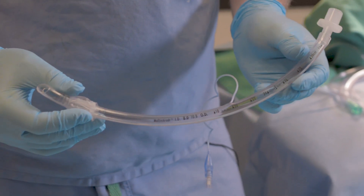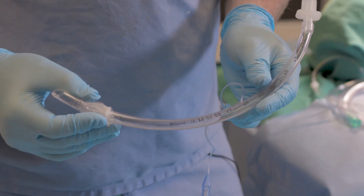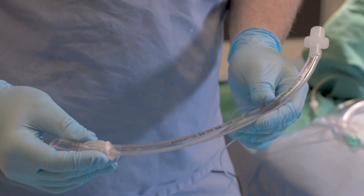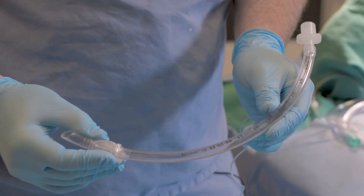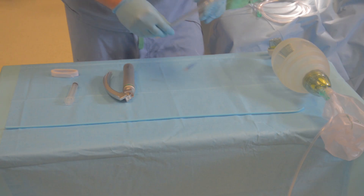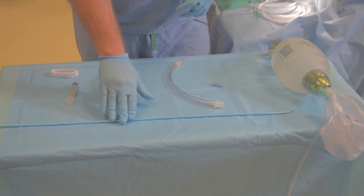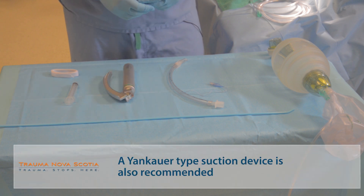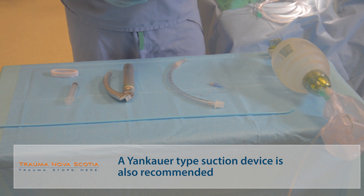You need an endotracheal tube. This is an 8-0 endotracheal tube. Appropriate sizing for the average adult male patient would be a 7½ to an 8½ tube, one half size smaller for female patients. A bougie should be on the chest of any patient whose airway you're managing — not necessarily as a rescue or difficult airway device, but often as a primary intubating device, particularly for those of us who do not intubate or manage airways on a regular basis.